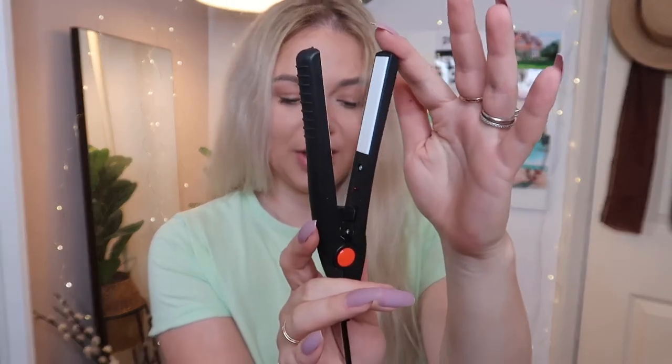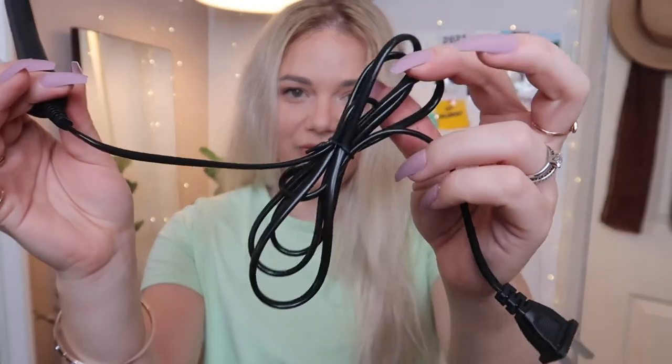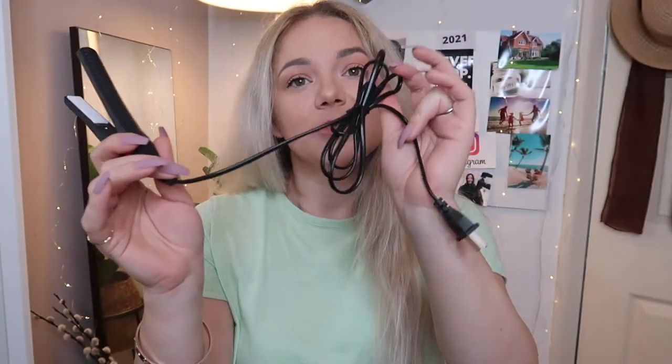Hi everyone, welcome back to my channel and welcome to a brand new video! Today we are testing something adorable and super cute — it was an impulse buy while I was scrolling on AliExpress. We are testing the tiniest, cutest hair straighteners I've ever seen. They look like this — just for size reference, they are smaller than my palm. How cute are they? They are very tiny and I don't know if they work — I haven't even undone the cable. These were, I believe, two pounds fifty-five.